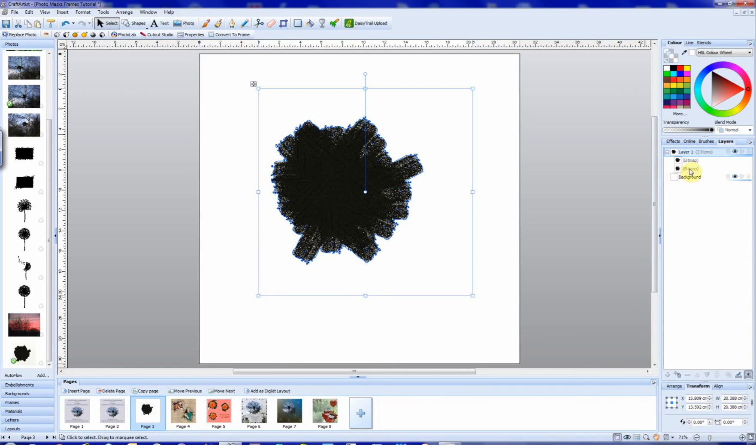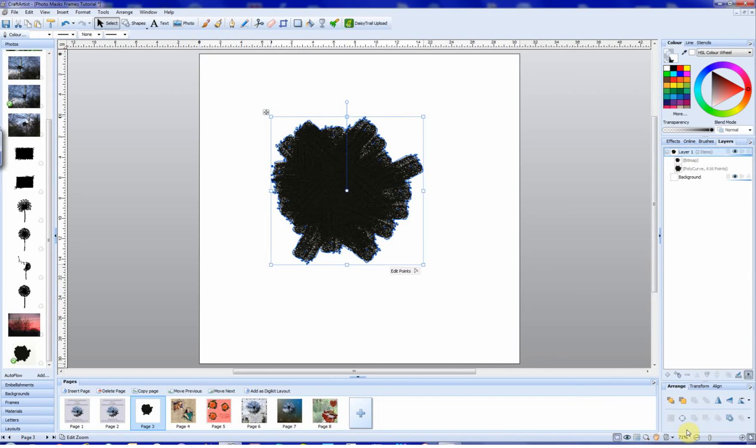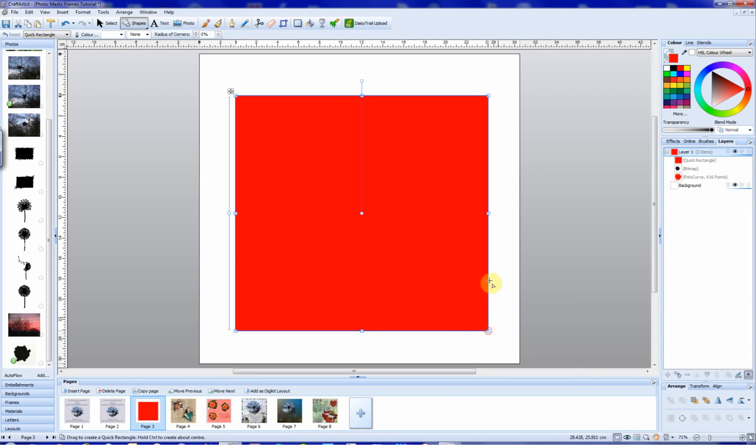We're going to select this lower bitmap, and then go down to the Arrange tab. Click on that, and go to this little area here — Convert to Curves. Then we go up to the colour, changing that red. We now go along to Shapes, select the quick rectangle, draw a shape over the two bitmaps, and change that to black.